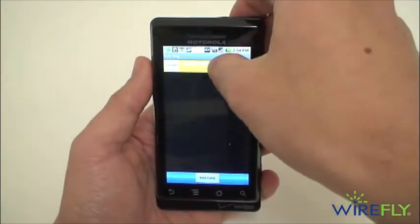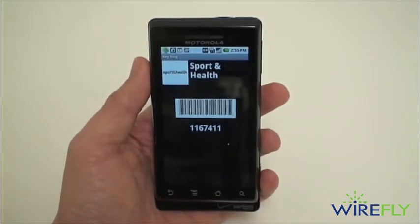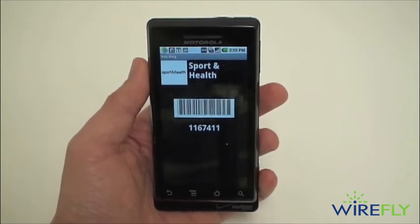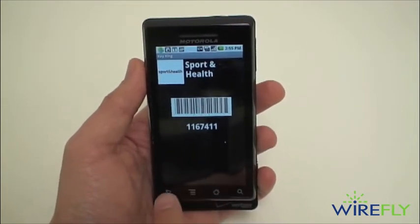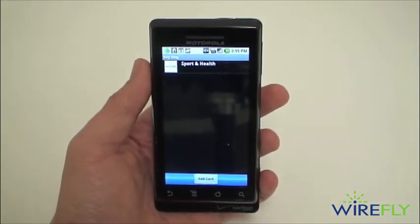I've already gone ahead and scanned in my sport and health membership. So when I'm going to the gym I can just hand them my phone instead of having to carry around the cards on my keychain. I can have all my cards in one place, even the larger cards that do not fit on your keychain.